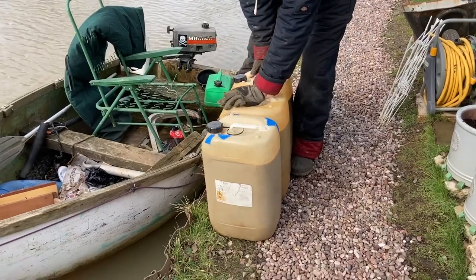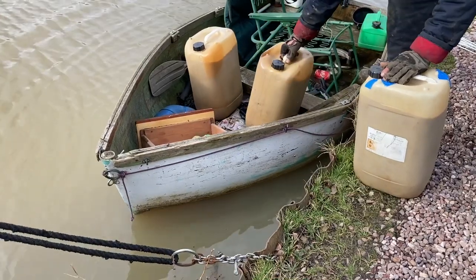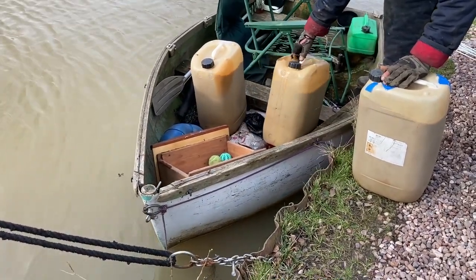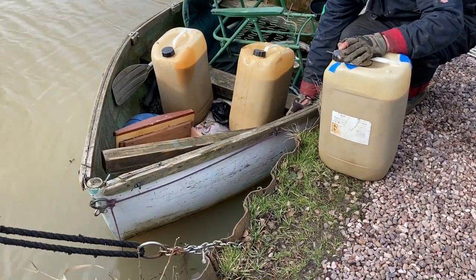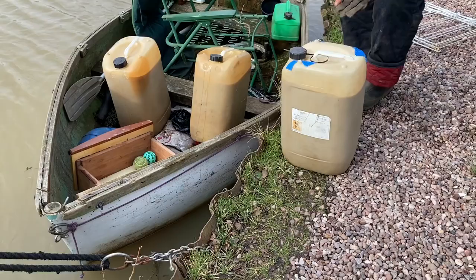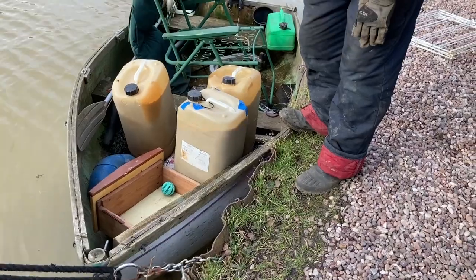I'm going to put these in the dinghy. I've got to tidy this thing out — it's bits of wood I've picked up out of the canal in my travels. I found this floating around the other day — it just ends up staying in here unfortunately. I do my bit — where I see rubbish I'll pull it out. Right, next stop: Elson.